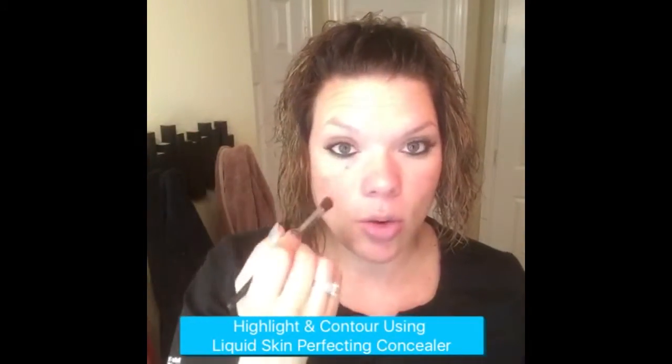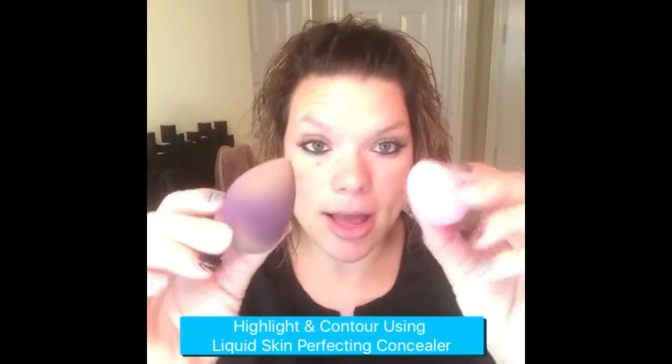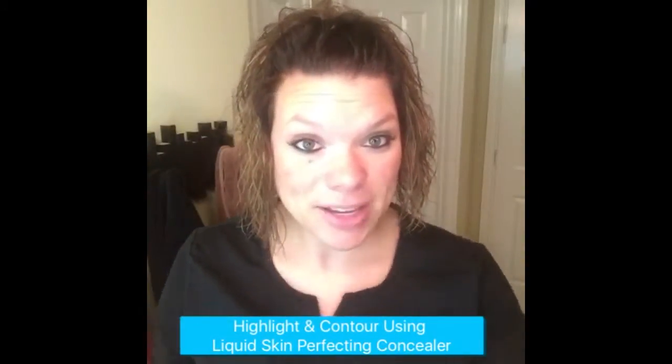which you can use one side for one color and another side for another color to get those precise lines. I'm also going to be using our blending buds. So enjoy.